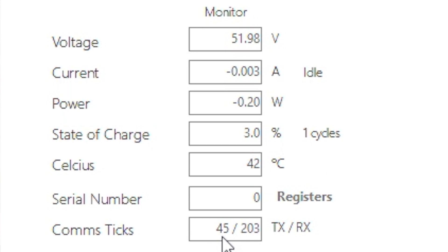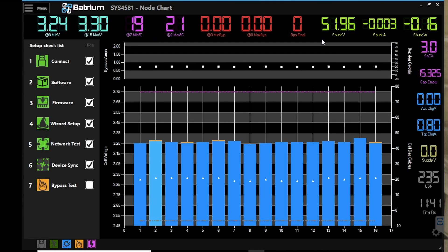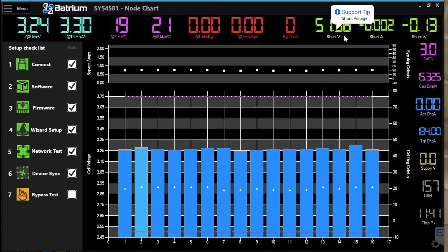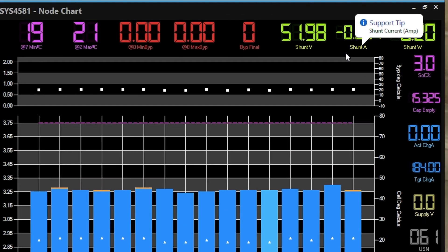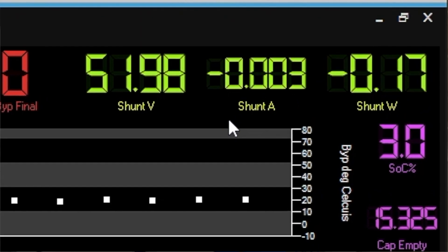The counter increments between 1 and 250, representing the separate payloads sent to request the voltage, current, and state of charge from the Shuntmon. The second number after the slash is the RX — us receiving the message back from the Shuntmon confirming those values. With a successful communication link established, on the main graph we're now measuring 51.98 volts and almost negligible current — about four milliamps — with a small parasitic load being picked up.